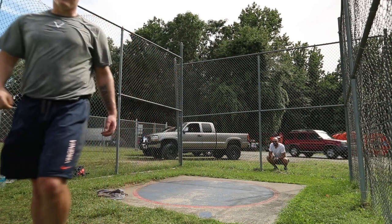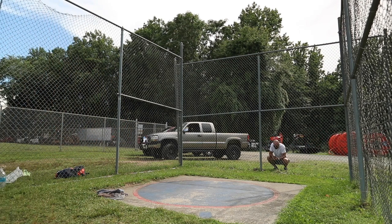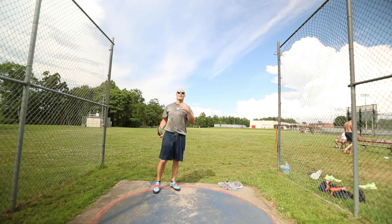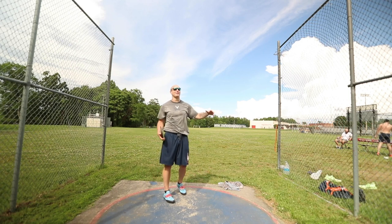Coach noted that the flight took only six years to get right! Wrapping up practice with some easy right-handed throws, just to keep the body nice and balanced and also help me feel some good positions.